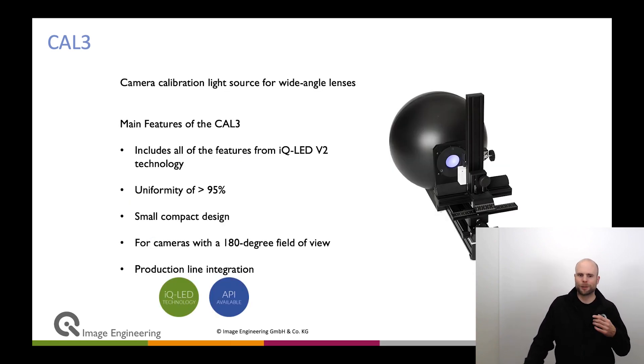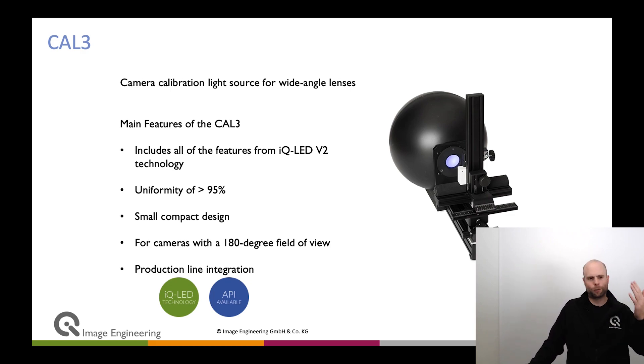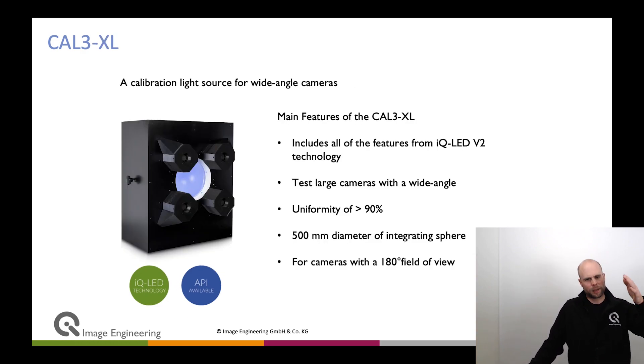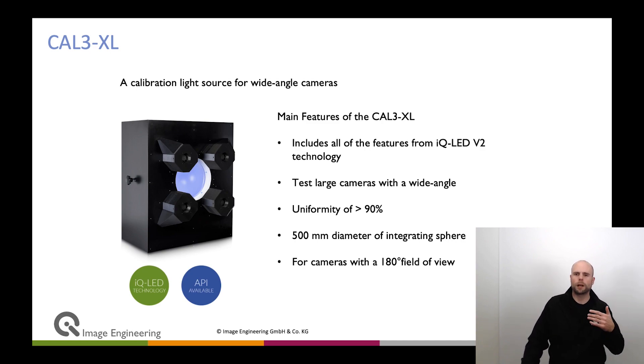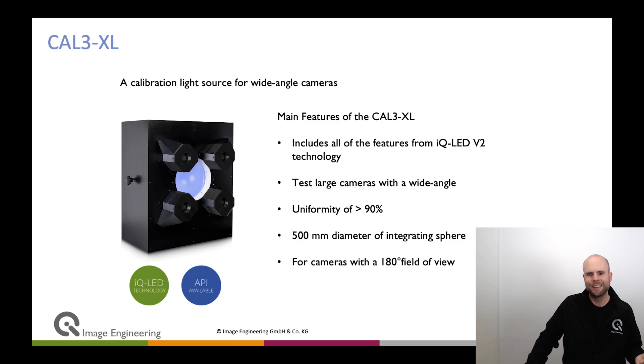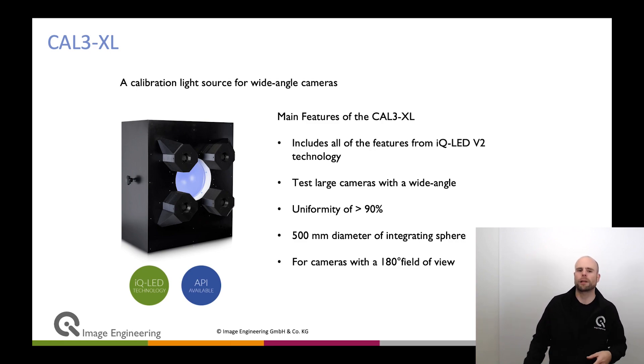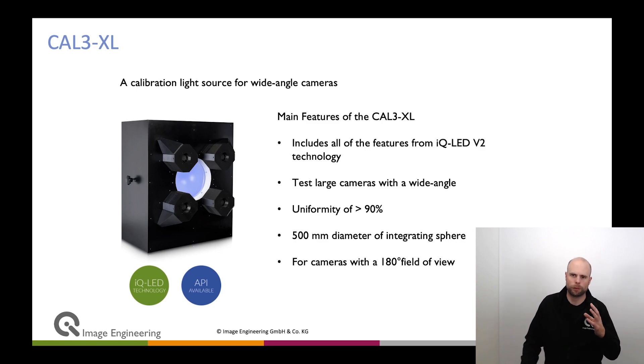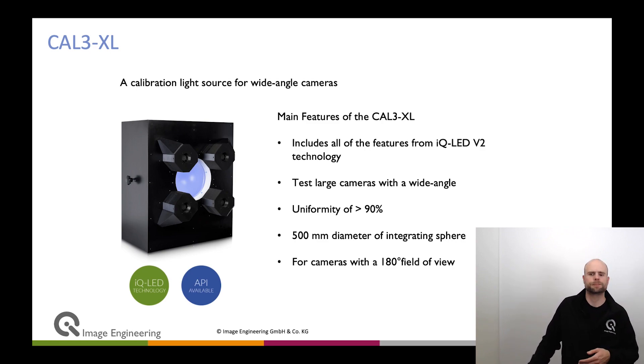The Cal-3 is very specific because it is designed for large field-of-view cameras. For fisheye lenses, it can be a real problem to do flat field calibration for shading, because a fisheye cannot reproduce a flat diffuser. With the Cal-3, you actually move the camera inside it. The Cal-3 Extra Large uses the same technology as the Cal-3 but is larger. Many customers wanted a Cal-3 but their device was too large to fit inside, so we developed the Cal-3 Extra Large. With that, you have a huge diffuser so you can test devices with a large front lens and large FOV — up to 180-degree field of view.